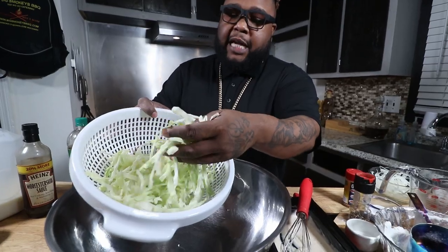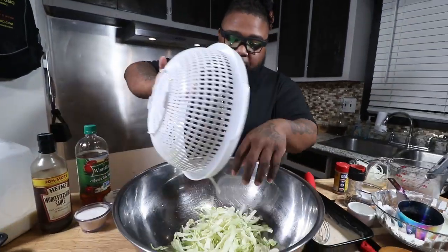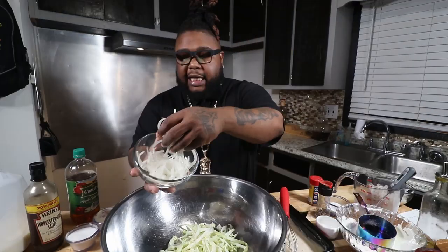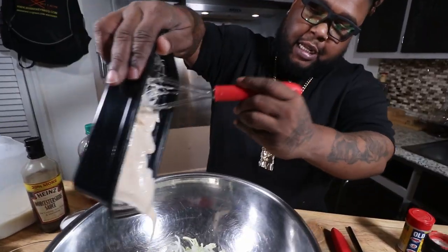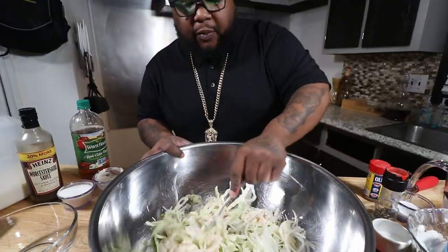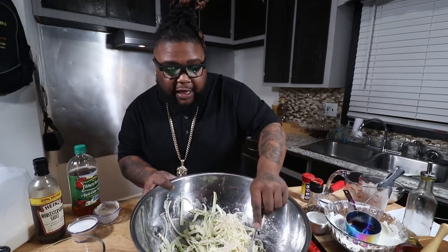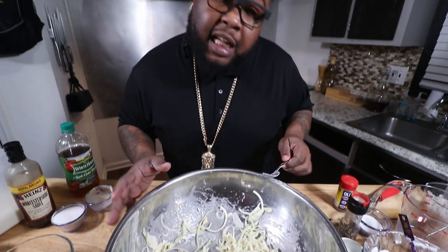I went ahead and shredded up some cabbage. Just shredded some cabbage, get that in the bowl — a cup of shredded cabbage. Thinly sliced sweet onion, about half a cup. Let's add our dressing in, leave none of this behind, we need all of it. We're going in with some kosher salt. Give it a mix. We're gonna let all these flavors marinate, come together, everything come to life. It looks good, smells good, it's gonna taste good. Cover it up, get it in the fridge, let that marinate. Gotta fry some shrimp.